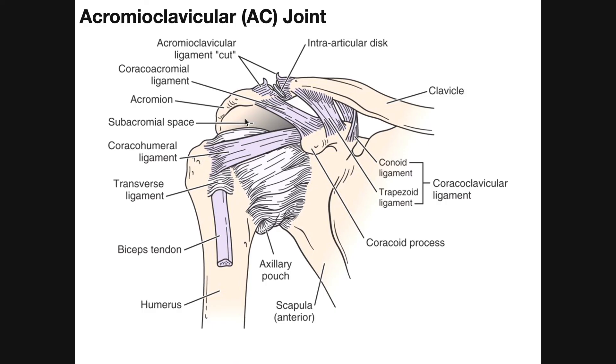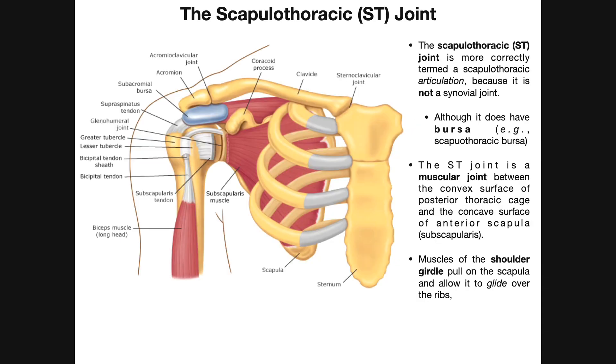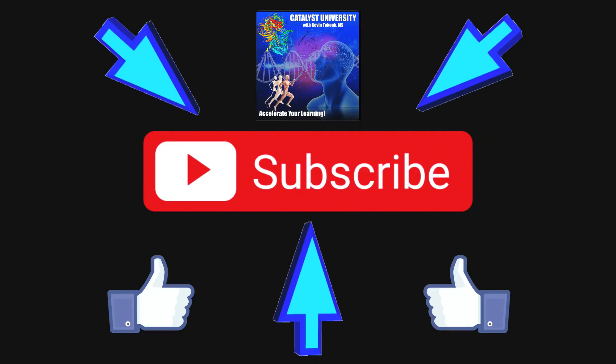Hopefully this video gave you a good understanding of the AC joint structures and the major ligaments stabilizing it. In the next video, we'll do a brief review of everything covered so far, then move into the scapulothoracic joint, followed by the shoulder joint and the elbow joint.